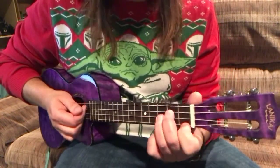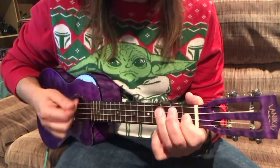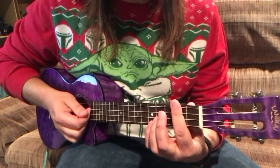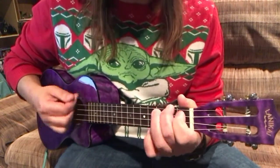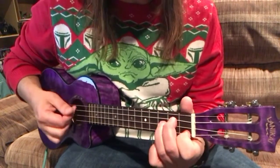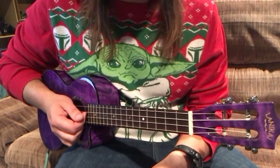Okay, one more time slowly. A little bit faster. Let's try that together one more time. One, two, three, four. You're a mean one.